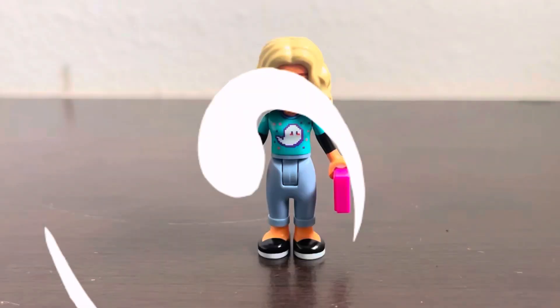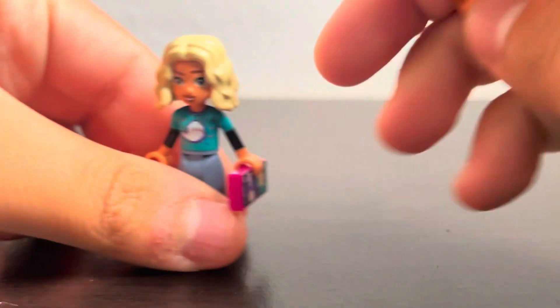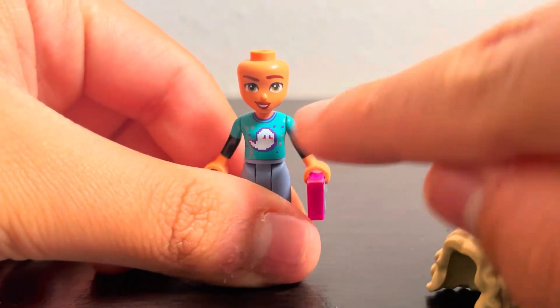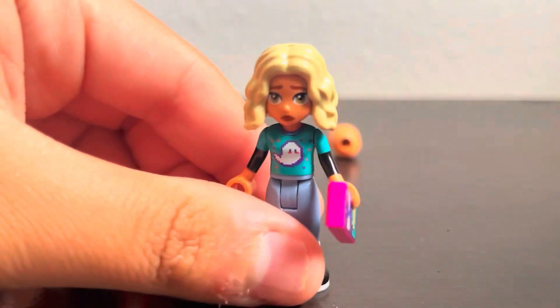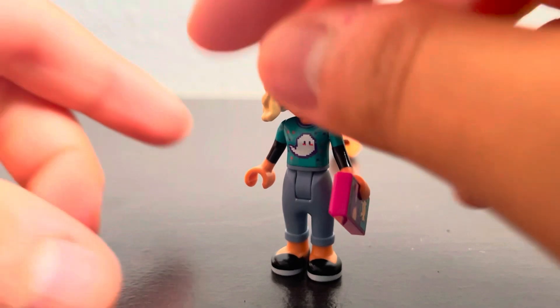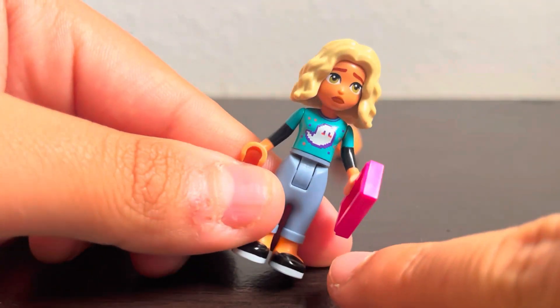Let's look at the mini dolls first. The first mini doll is Nova, who has an extra face print — a little sad face — while her normal face is just a cheeky smile. So we get her first expression that's actually different from smiling, and it's a sad face.